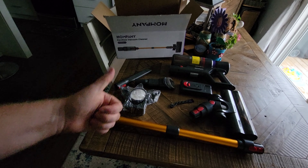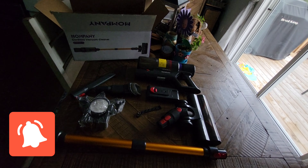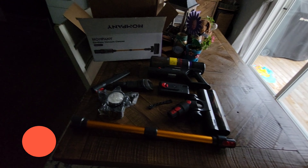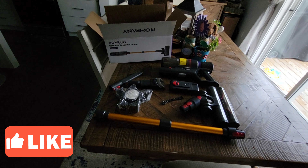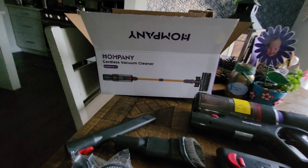Two thumbs up from my wife and I. Good vacuum for the money for sure. I will leave a product link in the description for you guys. Hopefully you liked and enjoyed this video. If you're after a vacuum, definitely consider a Hompany vacuum.